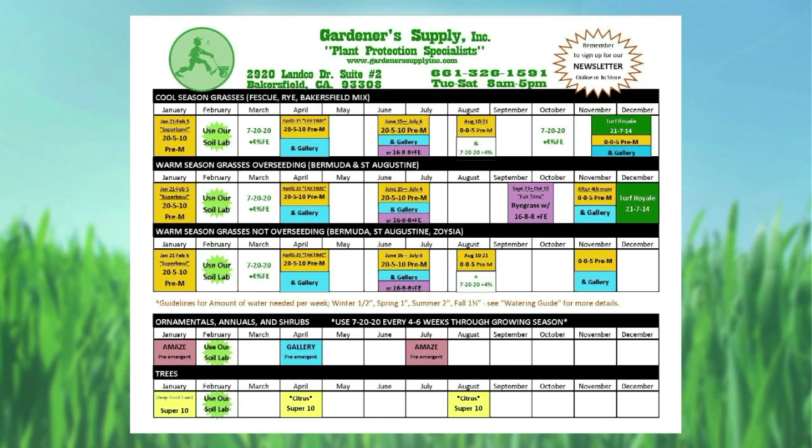They only have about a 90-day residual on that particular pre-emergent. So we put it on almost every three months in that first part of the year to keep that barrier active and keep those weeds out.